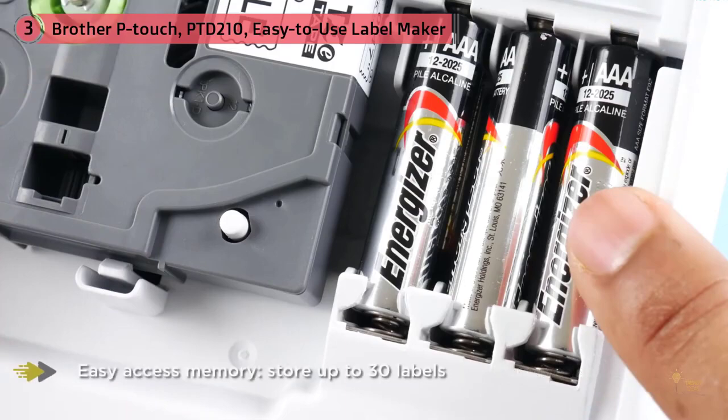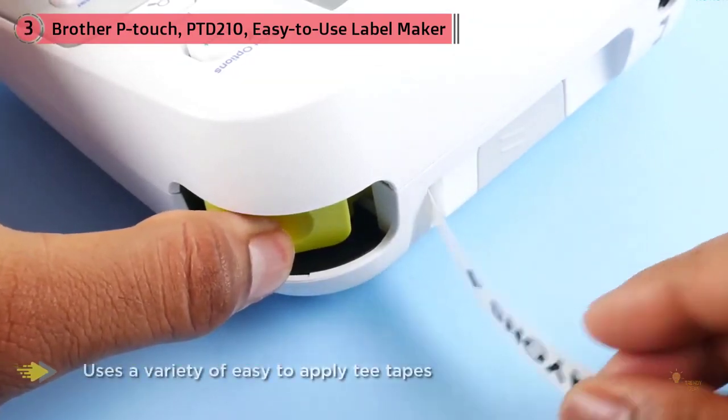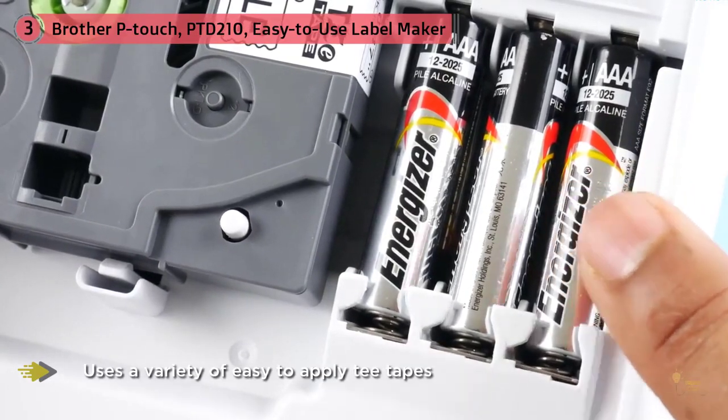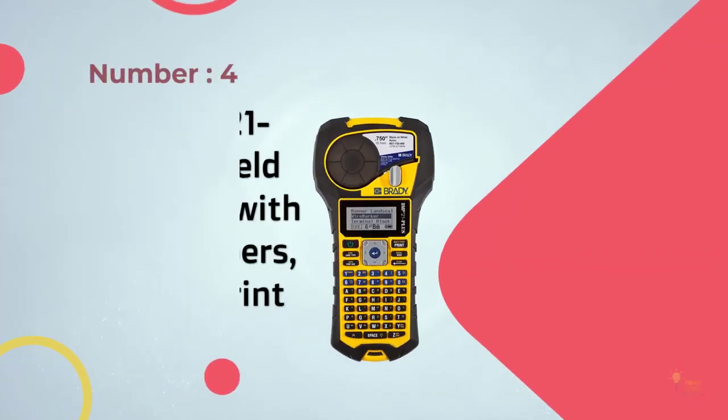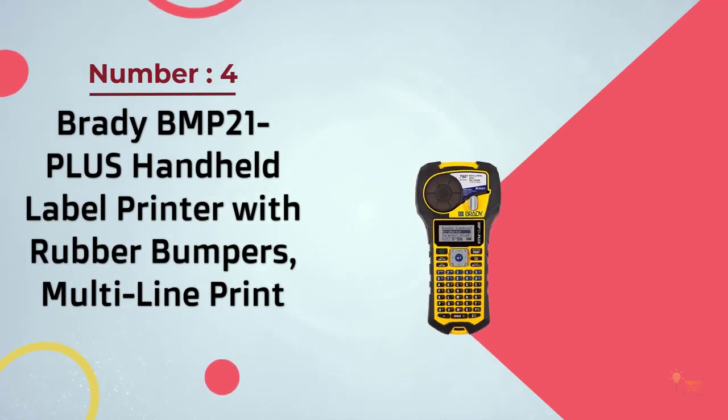You can also use an optional AC adapter if you don't mind keeping your label maker stationary. A protective case is included to easily and safely store and carry your label maker. You can even include batteries and additional tapes inside the case for easier portability of your supplies.